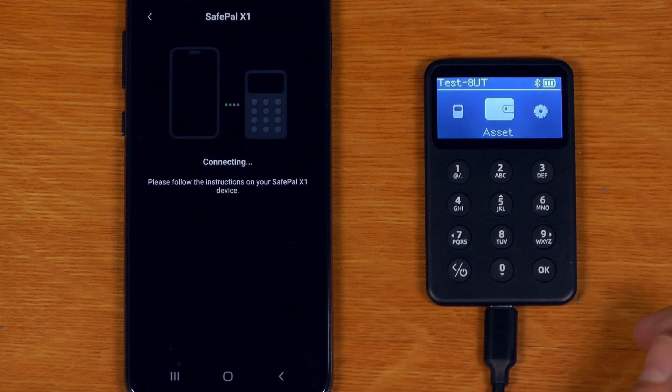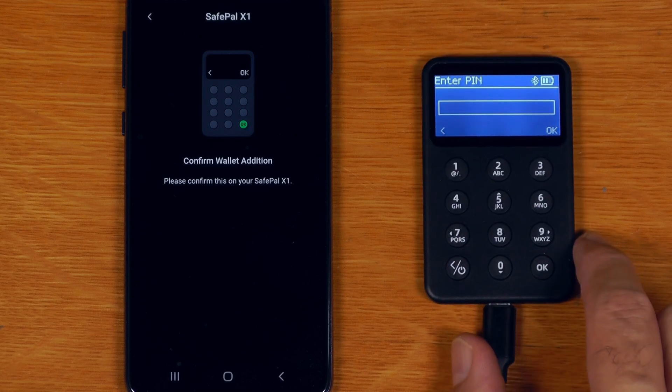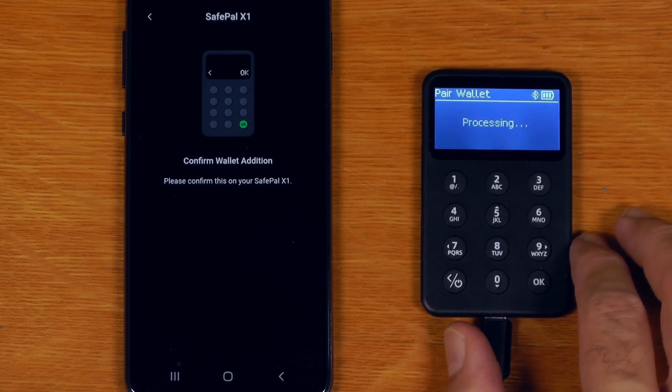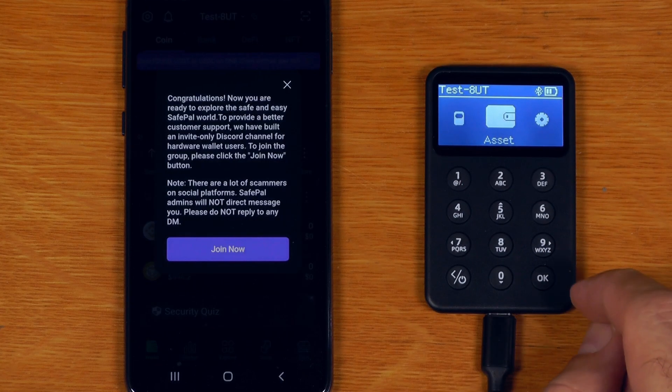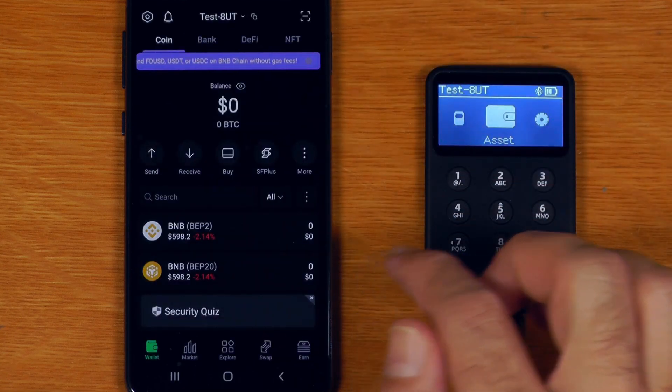I'll say I have created my wallet. Confirm pairing this wallet. Enter PIN. Congratulations, you are ready. And no, I don't want to join the Discord channel.